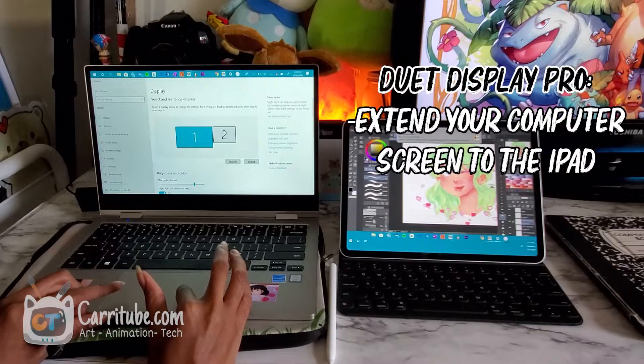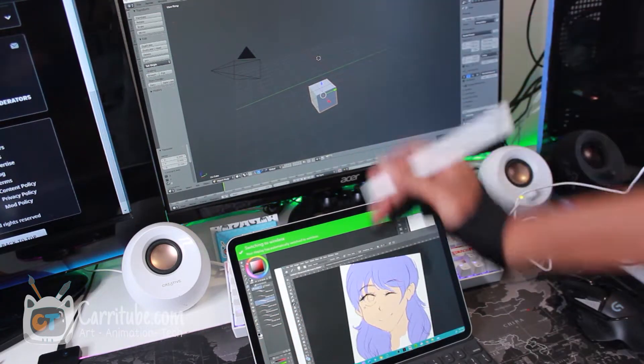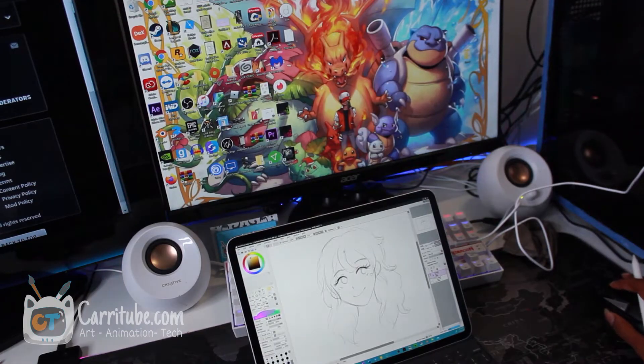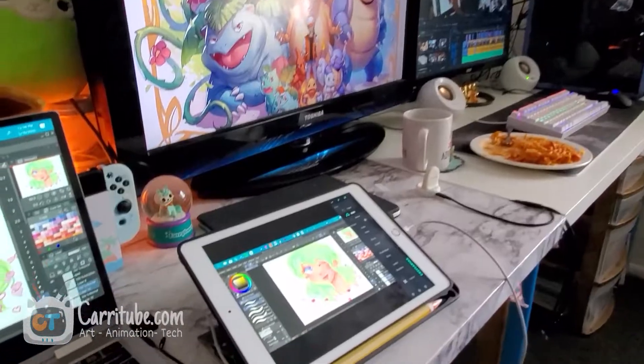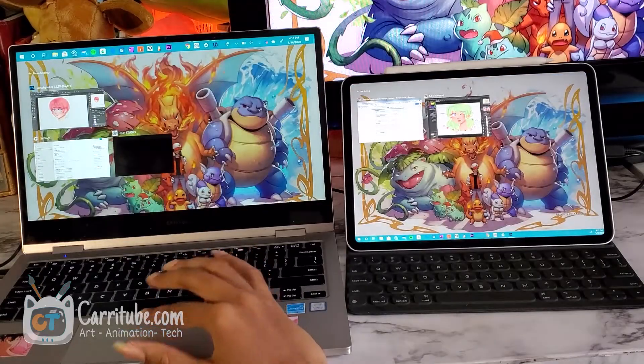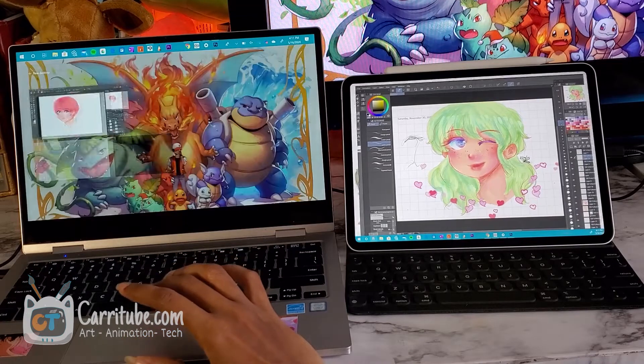Let's get into the pros and cons of Easy Canvas and Duet Display Pro. With Duet Display Pro — since that's the only version that lets you draw — you can use it as an extended screen, compared to Easy Canvas where you can only mirror your screen. That's a big deal, especially since this feature works wirelessly, meaning you can use your main computer for other things, pull up references and stuff like that. Compared to Easy Canvas where that's not possible since it's just replicating your screen.